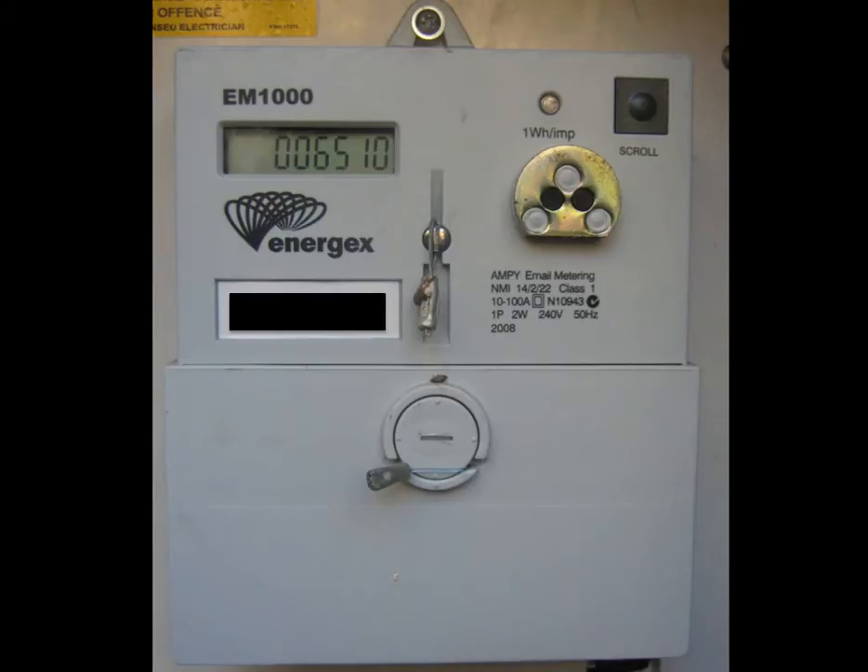This meter is just like an odometer on your car — it will just keep ticking up with every additional kWh that goes through it. In the top right-hand corner of the meter you can see a scroll button. All three of the meters we're looking at today have this button, and it's there so you can scroll through the different meter readings.